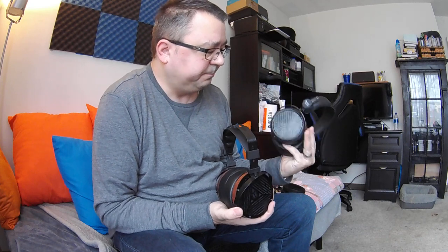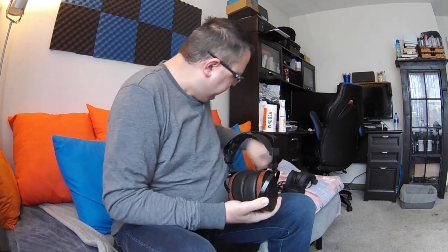Hi folks, Dave with DBS Tech Talk. Today we're going to do a comparison between two different headphones at a somewhat similar price point and compare build quality, sound quality, and overall value, hopefully to help you make a decision if you're coming into purchasing either of these two headphones. The headphones we're comparing are the M1060 and the HiFiMAN HE4XX from Massdrop.